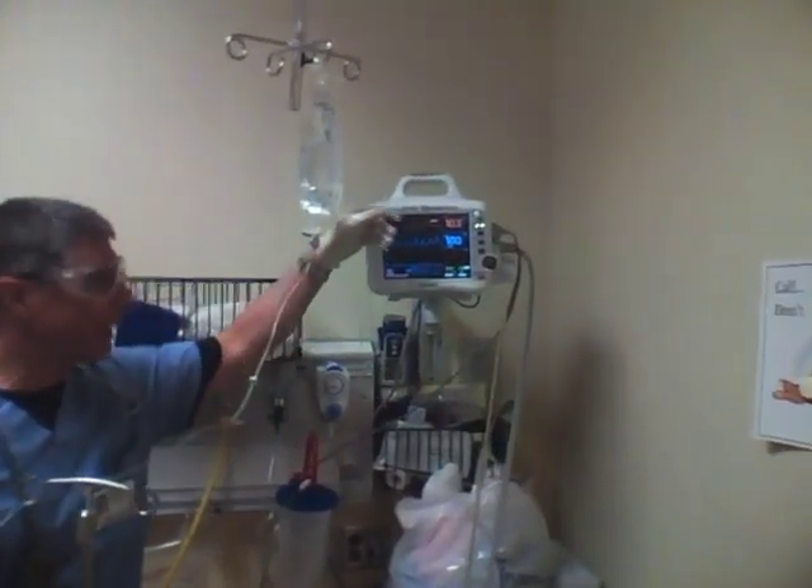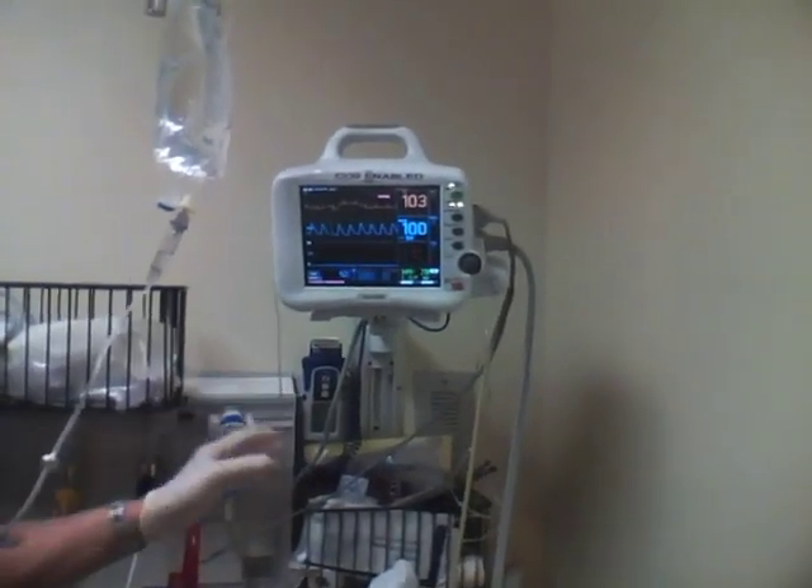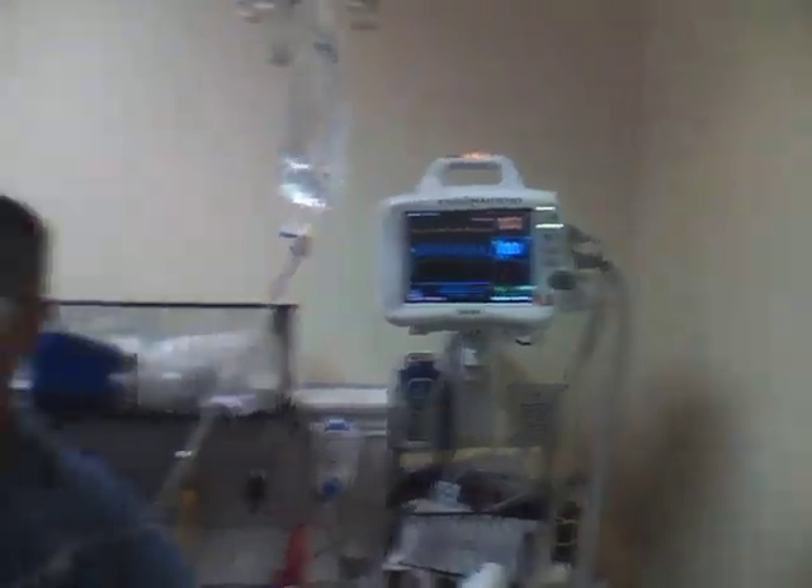As always, the capnometer is set up so we can monitor her end-tidal function as soon as she's intubated. She's on a pulse ox and a continuous cardiac monitor and blood pressure monitor.